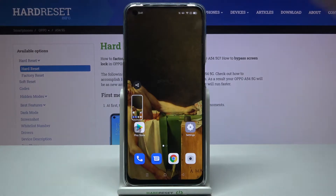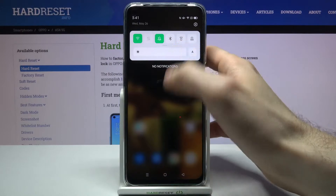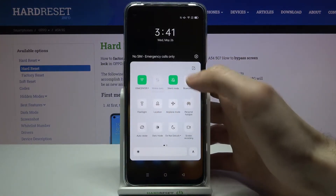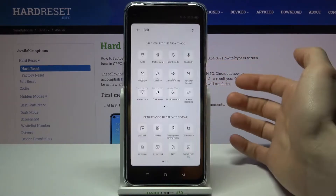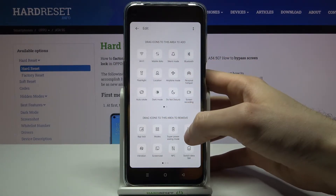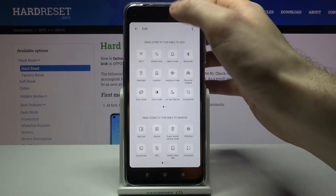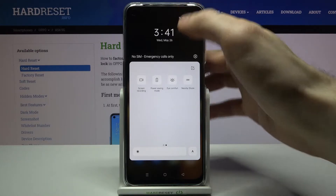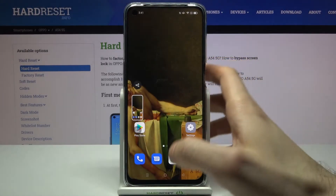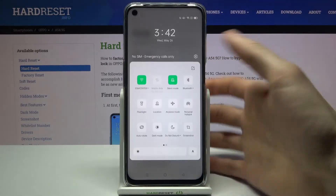But there's actually another method to take a screenshot without using these buttons. If you go to your notification bar — this upper bar — you have different buttons here. You can customize these buttons, and as you can see you have this screenshot button here. You can drag it and now use it to take screenshots like this, and it works exactly the same way as the buttons method.